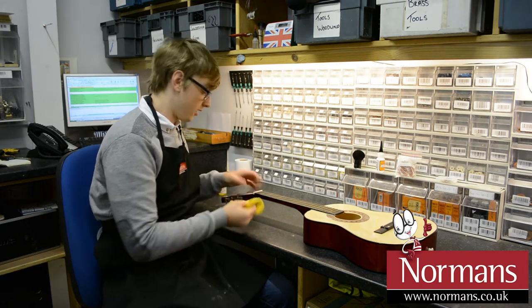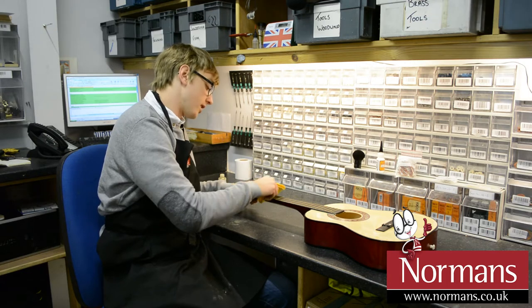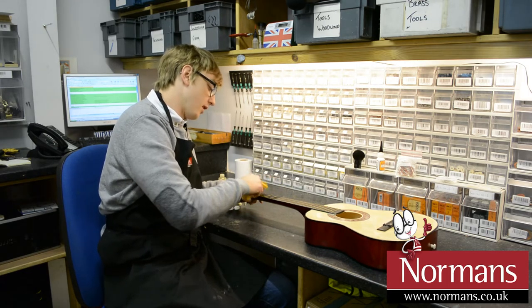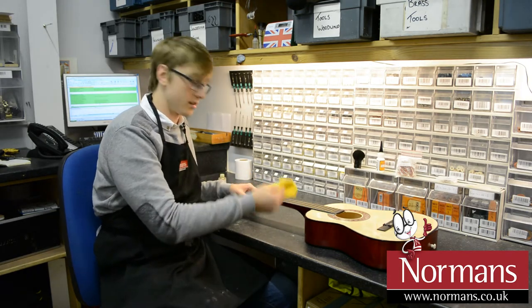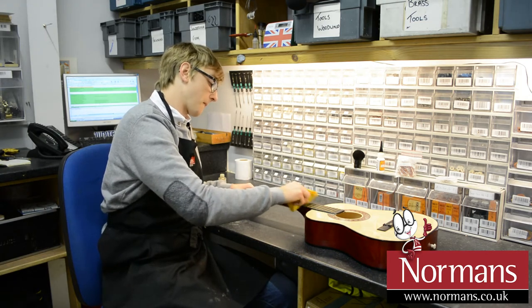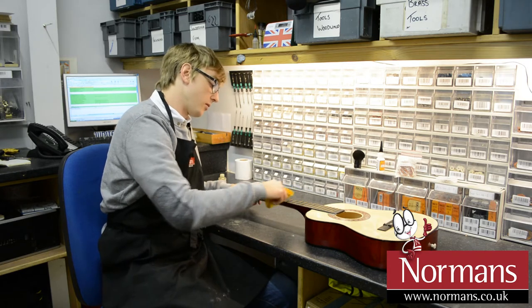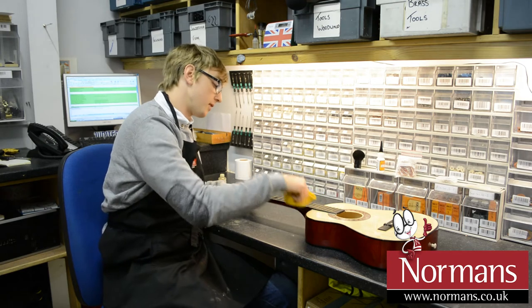It means we can just get a more even texture over the instrument itself. You want to be applying quite generously, but obviously you don't want it flooding the whole fretboard. You want to be working it in between the actual frets itself, so you're not missing any part of the wood.